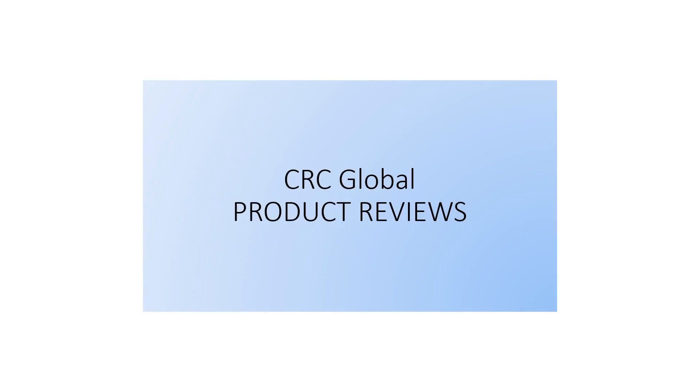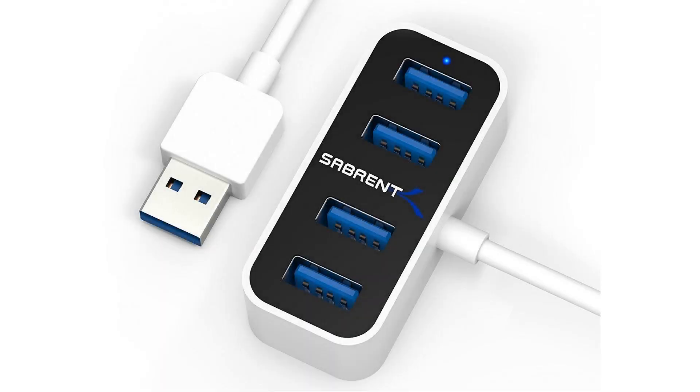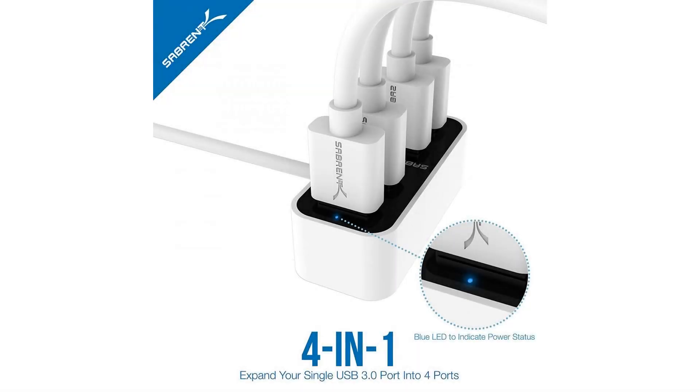4-port USB 2.0. Instantly add 4 USB 2.0 ports to any compatible device. Easy setup, plug and play, hot swappable, hot pluggable.